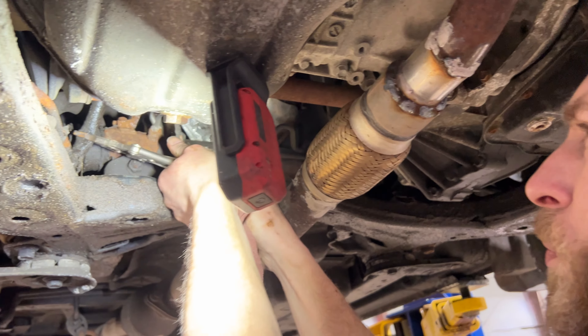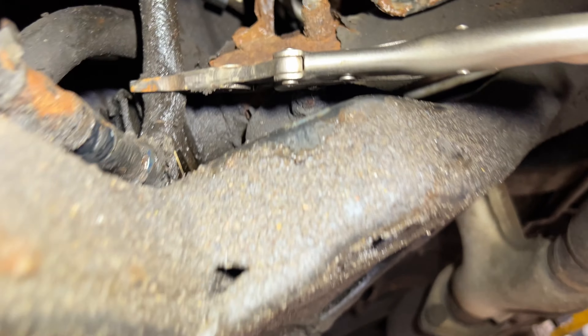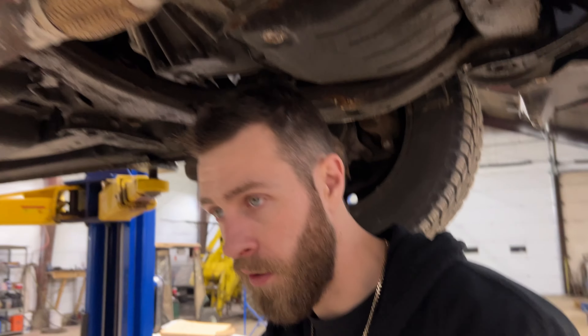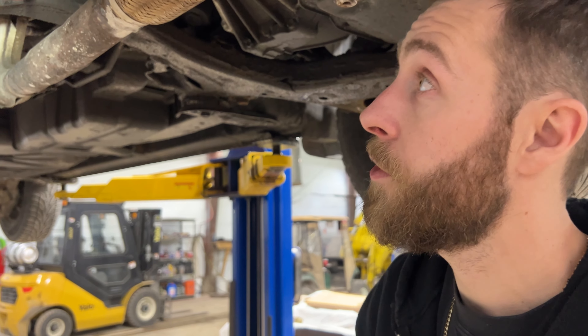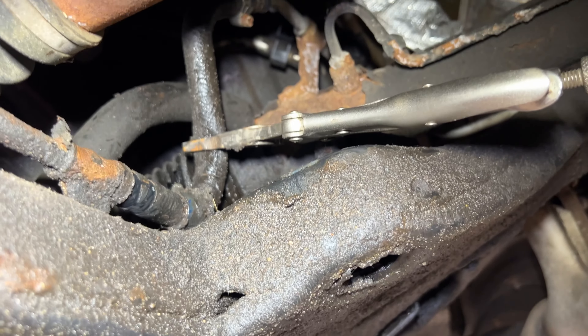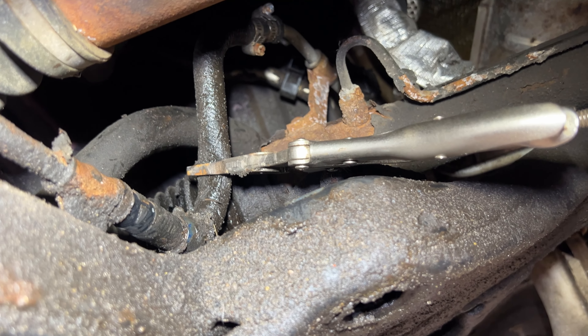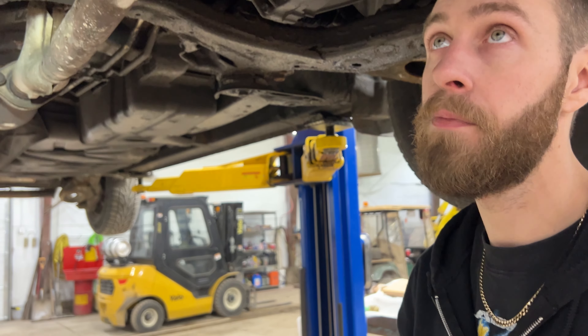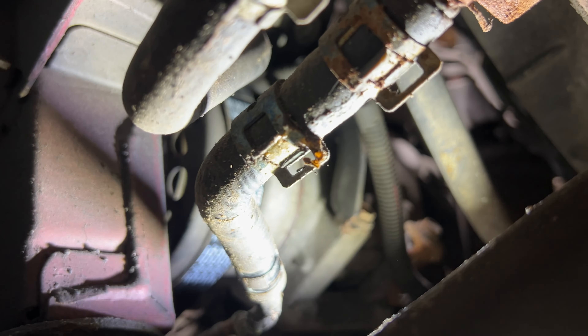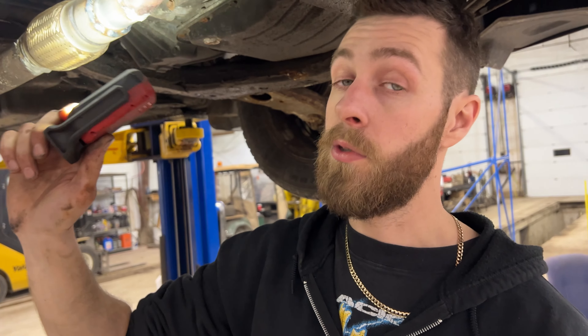I'm just pinching that hose off. There are hose clamp pliers you can buy, but I'm just using vice grips — applying enough force to constrict the line so fluid doesn't come through, but not super tight so I don't compromise the hose. On the other side, you can see where the clip used to be — I've moved it. We'll do the same thing over there to isolate this section of line so when we remove it, we don't lose all our fluid.